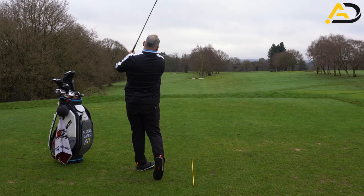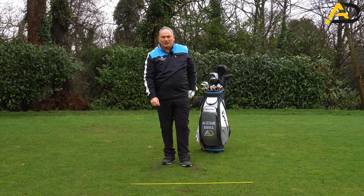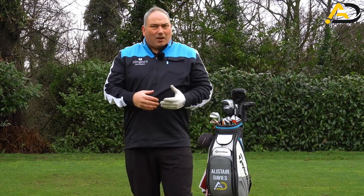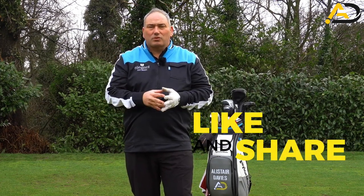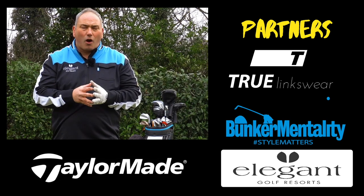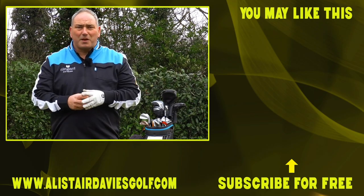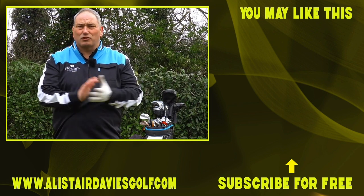I struck it well — a little bit too much draw, still working on getting that club face a bit more closed, but certainly a really strong, well-hit shot. Hope you've enjoyed that take on why you might flip. Those are definitely the reasons I see from 23-plus years of coaching experience. If you enjoyed it, please click like and share the video, and post any questions or comments below. Hope you're practicing your golf wherever you can, even in the garden or in the house. Hope to see you again very soon — thank you for tuning in.